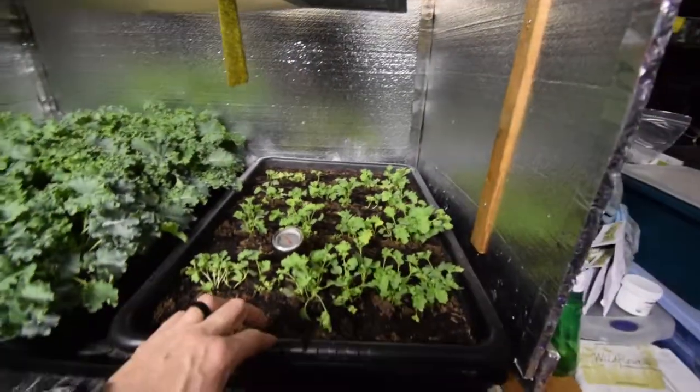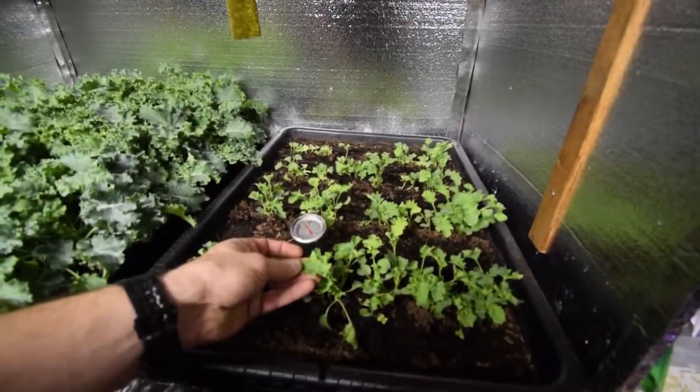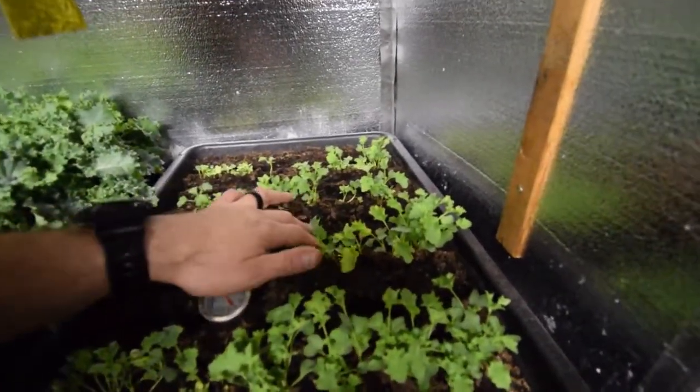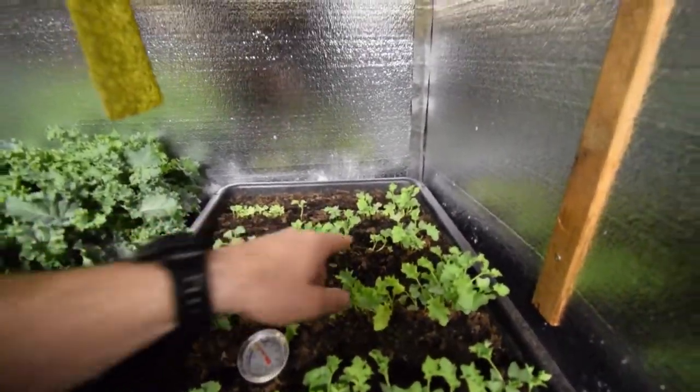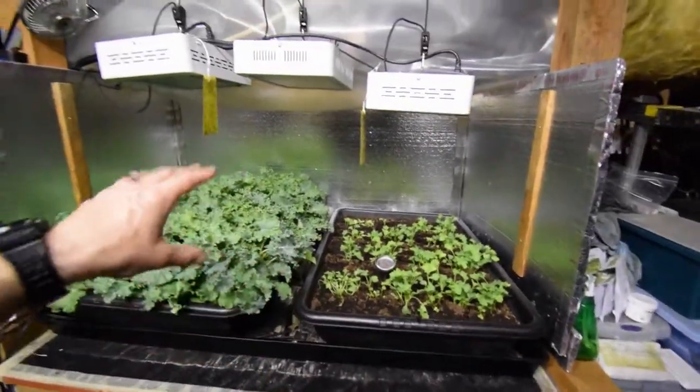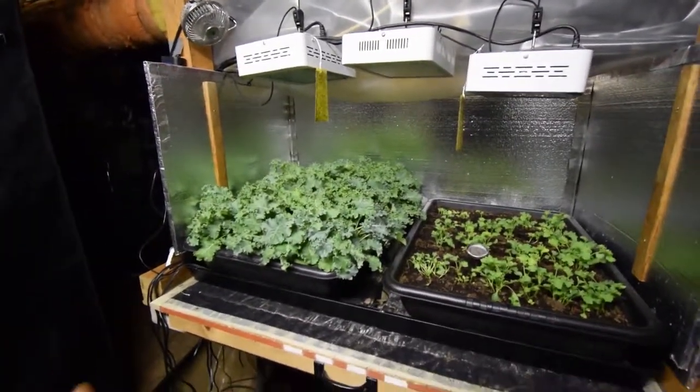And then this over here, you can see it's got some pretty nice growth, some true leaves coming out. In another couple of weeks, we're going to have this tray ready to start harvesting off of.